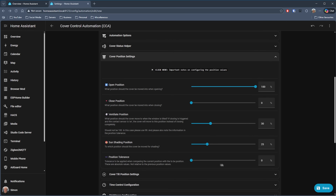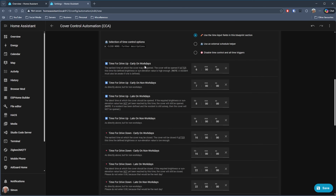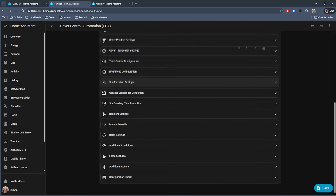You've then got cover position settings — open, close, what shading looks like — depending on the type of shade you've got installed. Then there's time control, with different settings for work days and non-work days, so you'll need to install the workday integration for that. There are some really well-thought-out configuration options here, things like whether it's a school day the next day — how many people building their own automation would think to add something like that?